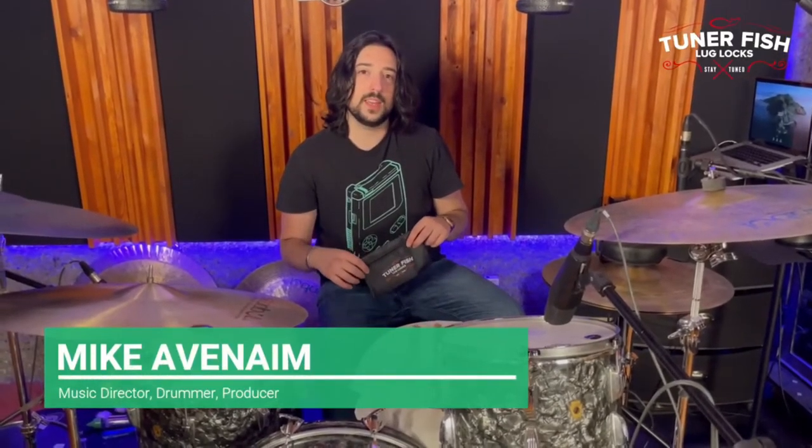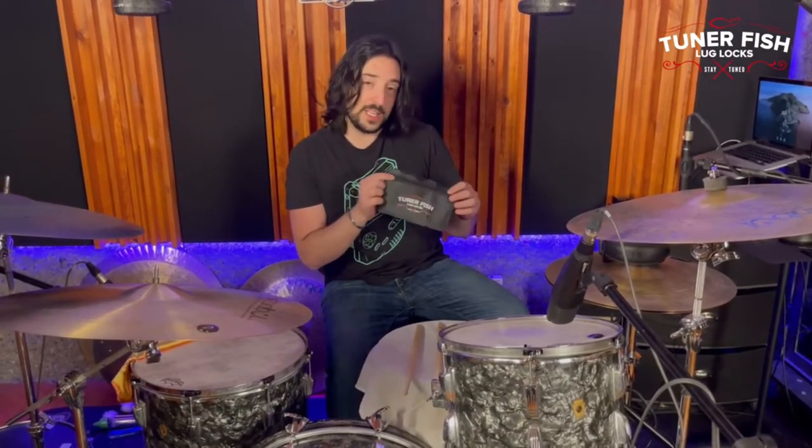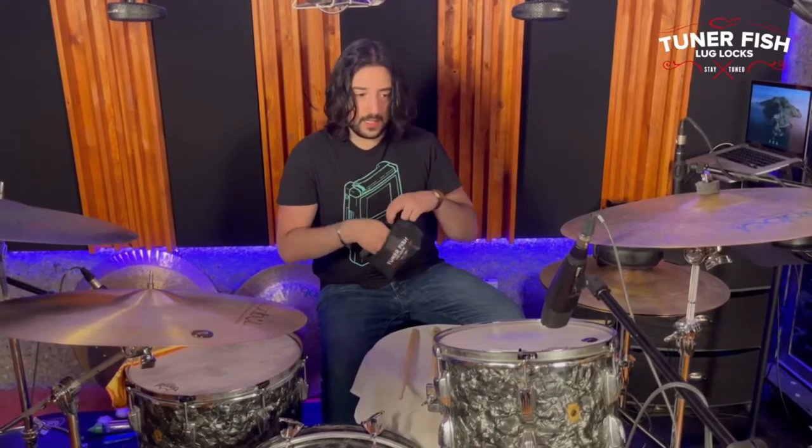Hey guys, it's Mike Abername and we're at my drum studio in Los Angeles. I'm going to talk to you today a little bit about these Tuna Fish Lug Locks. I've been using these for years on all the tours I go on — they're always on my drums. I haven't really found anything else that I can use that doesn't fly off while I'm playing and actually holds everything in tune. They're super easy to use.